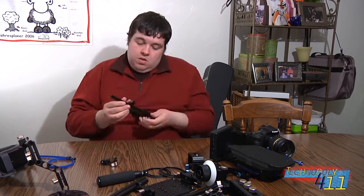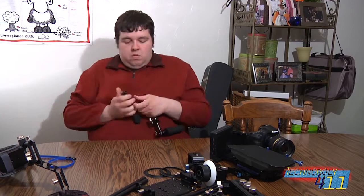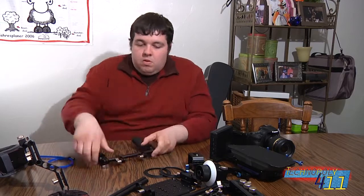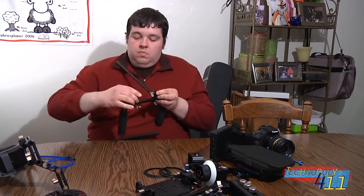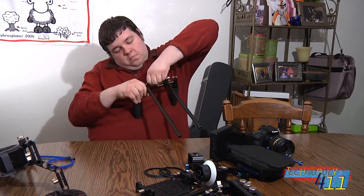A few notes about this system. First off, this video was sped up to about 400%, and I was able to complete the entire kit from nothing to a complete system in about 15 minutes by myself — a system that normally you would have a director of photography and some camera assistants to put together.